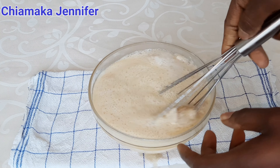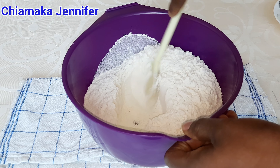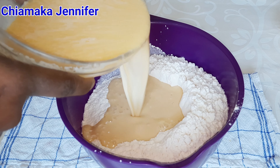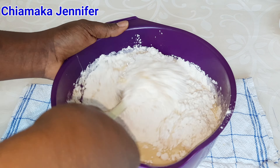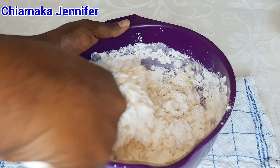In this bowl I have 400 grams of flour. I'm going to make a well in the middle and then pour the mixture into it — batch by batch, not all at the same time. Then mix gently until everything is properly mixed and combined.